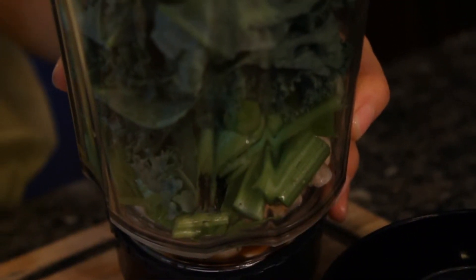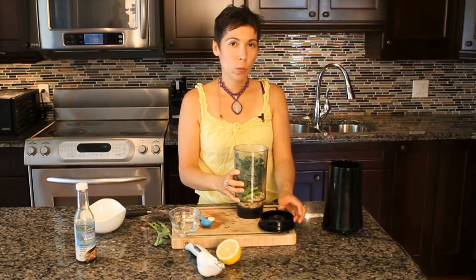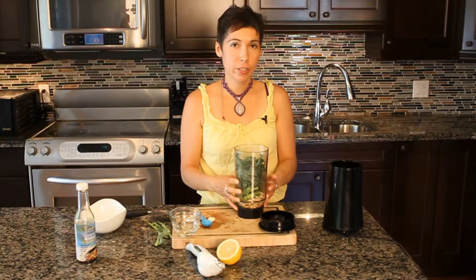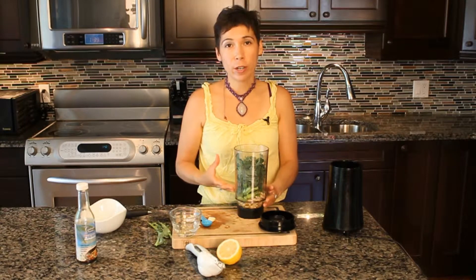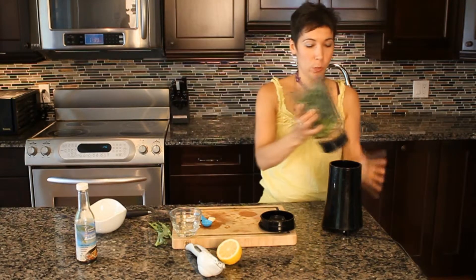Add a little bit of water to this. The more water that you add to your blender, the thinner consistency that your dressing is going to be. So we'll blend it up now.